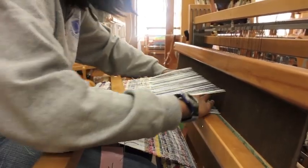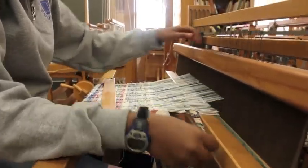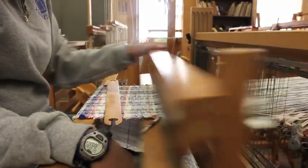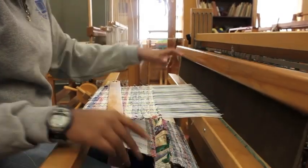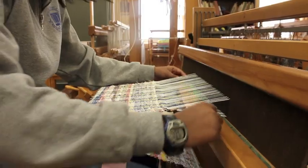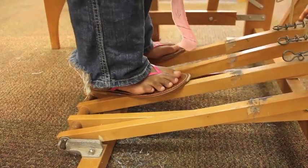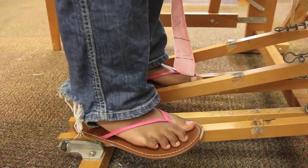On a loom, you first have to warp it, which refers to the long threads that run the length of the scarf. Setting that up takes about two hours. Then you can take the wool you've spun and it's basically just a back and forth motion. You also control the design using the pedals at the bottom of the loom, and that helps with your design.